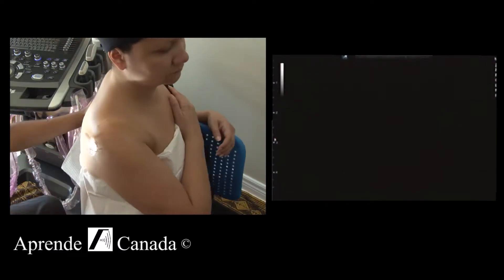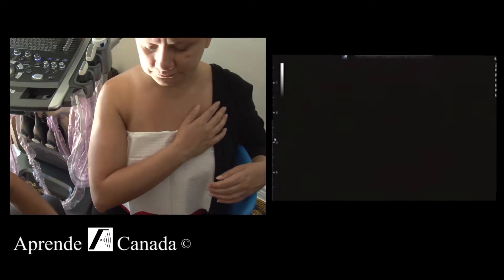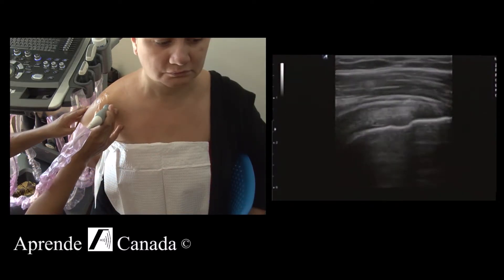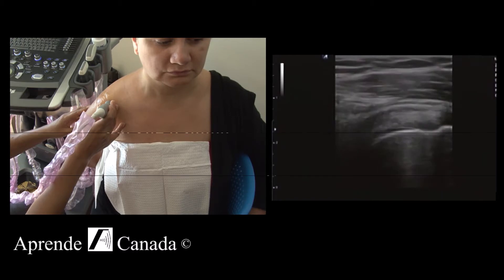Again, facing the camera — perfect. I'm going to ask the patient to do an internal rotation, so bring her arm. We can also slide a little higher and see.